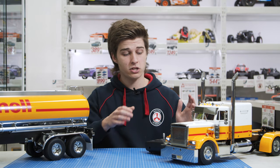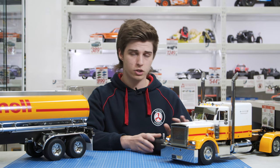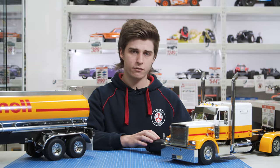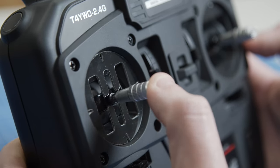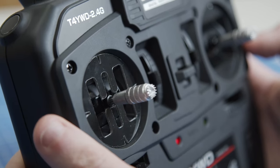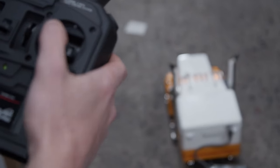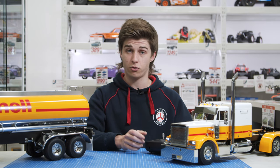I use the Futaba 4YWD radio — here's a brief overview of its controls. On the left joystick, left and up is first gear, middle and up is second gear, and right and up is third gear, with back being reverse. On the right joystick, you've got left and right for steering, and up and down for the horn. It's fairly basic and really easy to get used to in terms of driving.